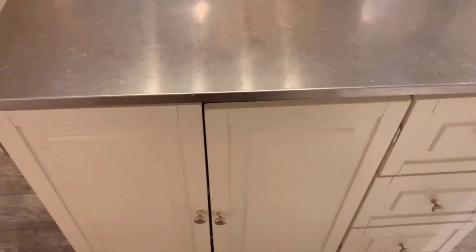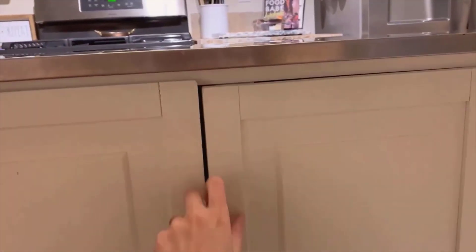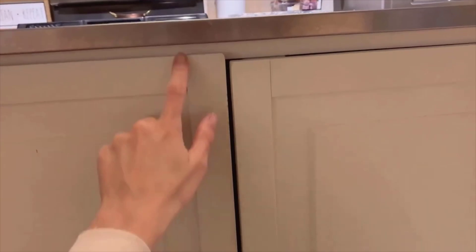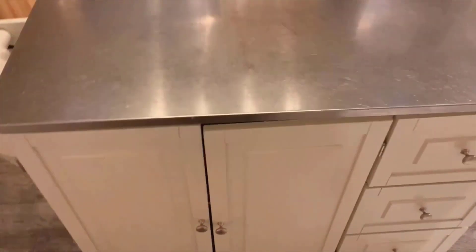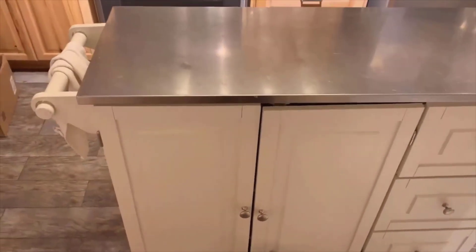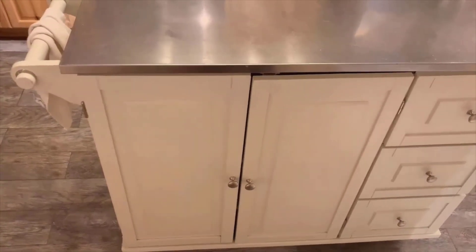The last con — which honestly might have been user error when we put it together — is that the magnet piece doesn't quite line up with the other magnet. So unless we close the cabinet doors the right way, they don't exactly stay closed, and the two doors aren't perfectly aligned. From my height standing in the kitchen, I don't really notice it, and it's not enough of an issue to cause a problem, but that is one of our three cons.